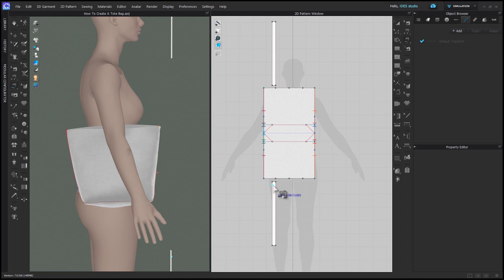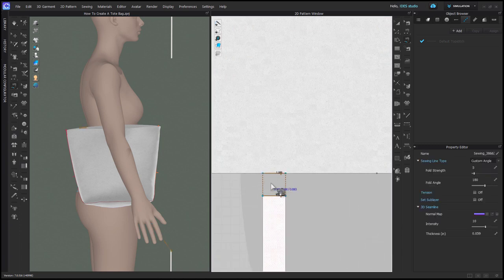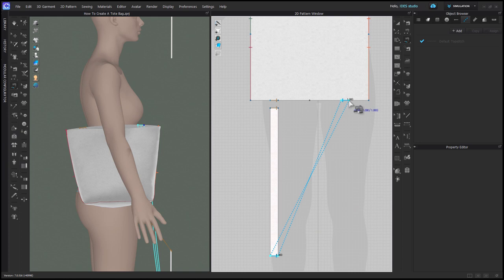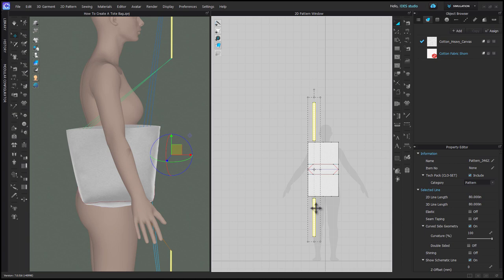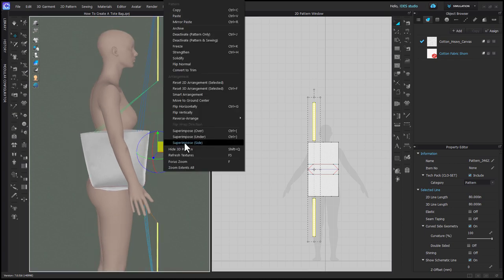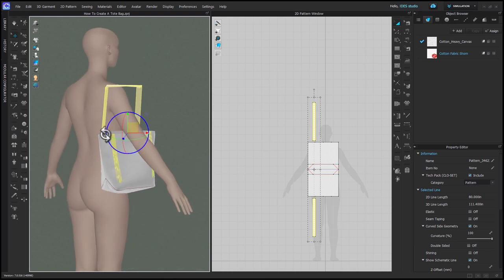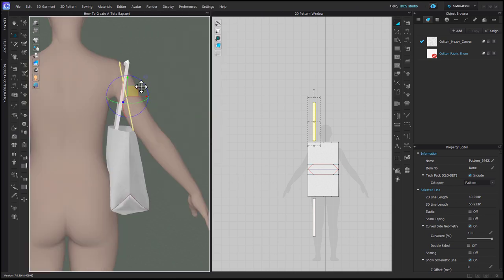Use Free Sewing to sew the strap on, since we only marked one side on the bag — use your blue dot as a guide for what to sew to. On the bottom, envision the strap curving around and sewing to the bag so you go in the correct direction. Do the same with the other strap. Then select your strap patterns, right click in 3D, and choose 'Superimpose Side.' If a strap superimposes upside down, right click on it again and superimpose side a second time to fix it. Use your gizmo to straighten them so they don't collide with each other.